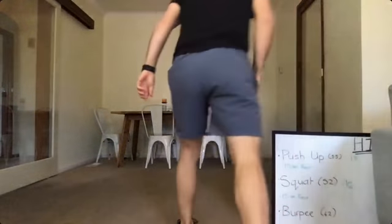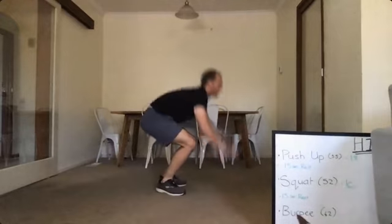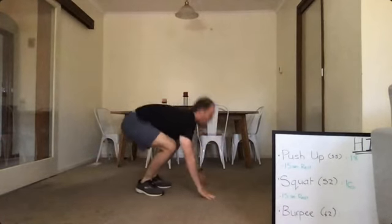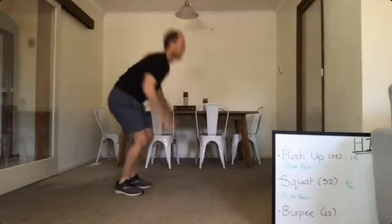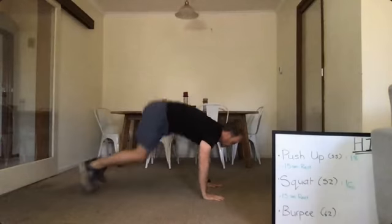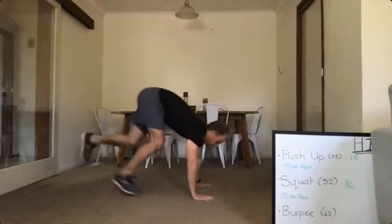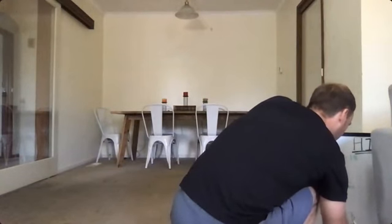And now we're into the burpees. Here we go. Keep breathing, try and keep that heart rate down. Keep going, not long to go, and get a short break. Good work. Write your scores down — 13.